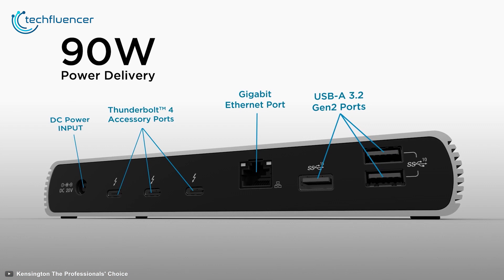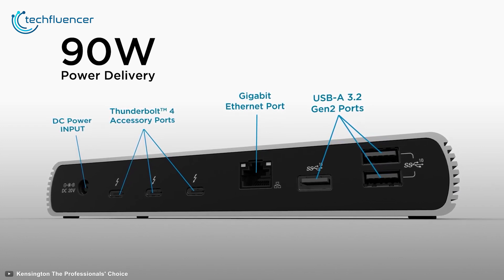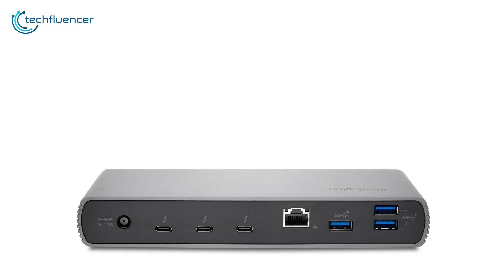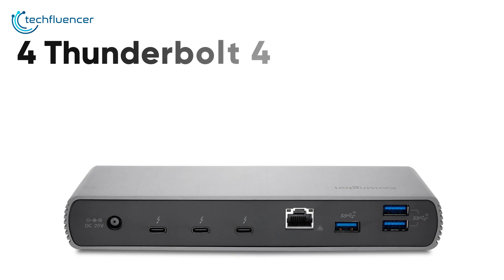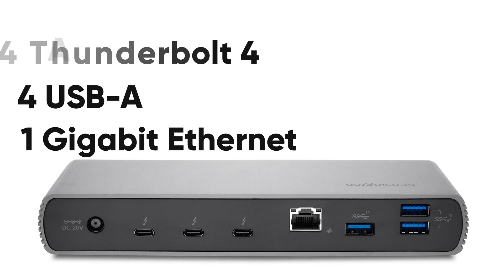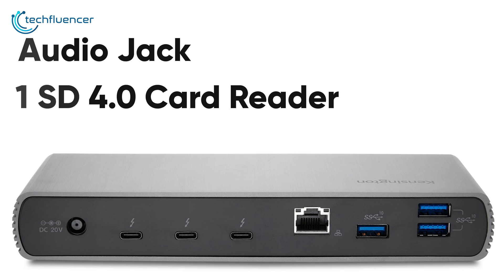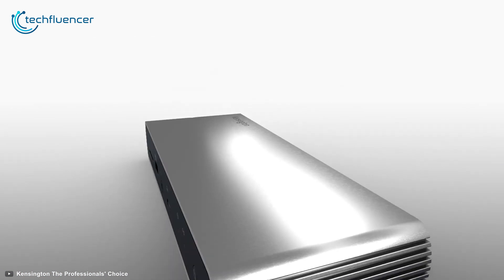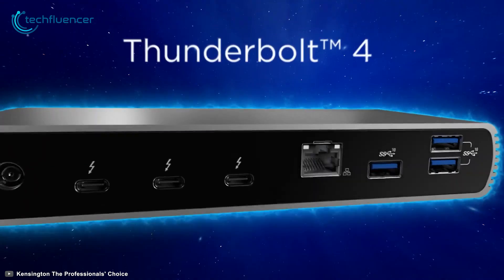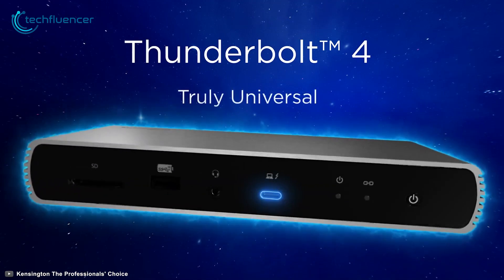It even supports 90W power delivery to power up your Windows laptop or Apple MacBook so that nothing comes between you and your productivity. For a quick port count, this hub has four Thunderbolt 4, four USB-A, one Gigabit Ethernet, an audio combo jack, and one SD 4.0 card reader. Simple yet highly functional, the Kensington SD5700T is a top-of-the-line USB-C hub that content professionals will like to have in their arsenal.